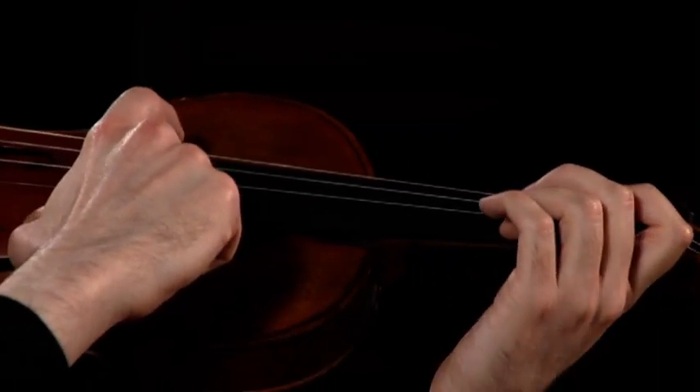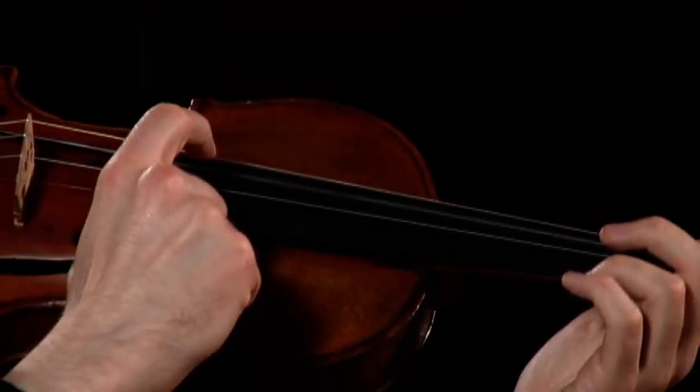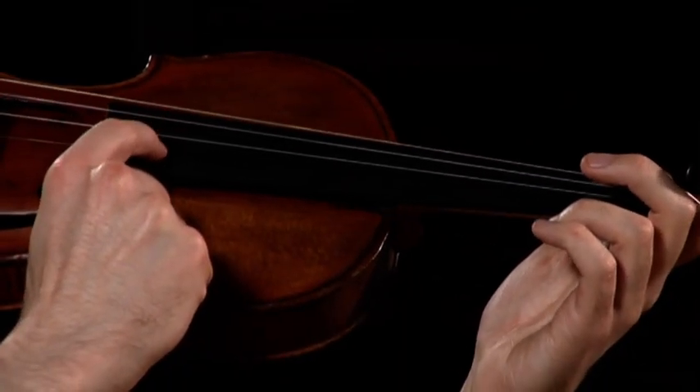And we'll start with the G string, followed by the D string, the A string, and the E string.